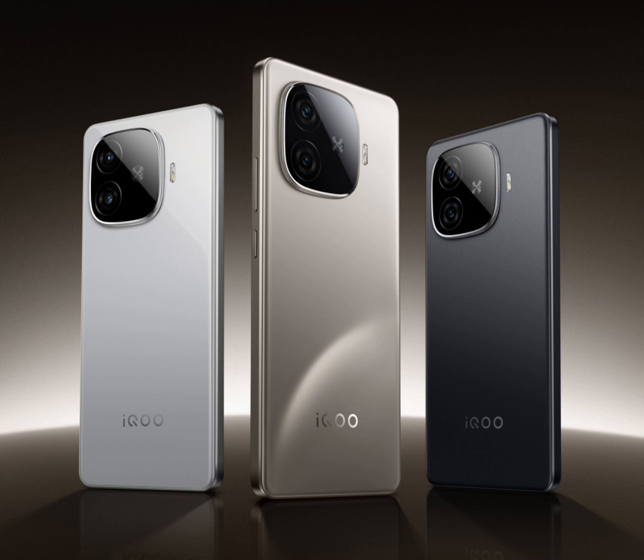On the front, it may have a 16-megapixel selfie camera, and its rear camera setup may feature a 50-megapixel primary camera and an 8-megapixel ultra-wide lens.